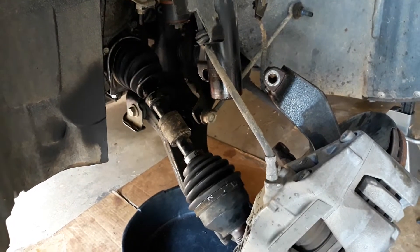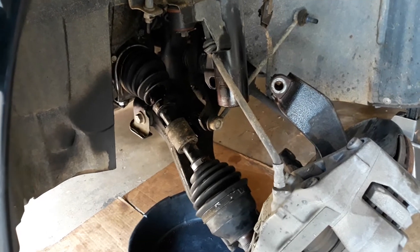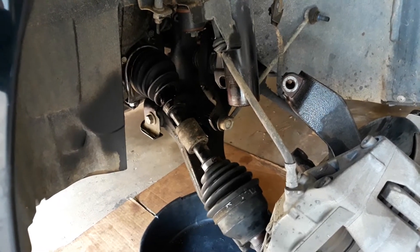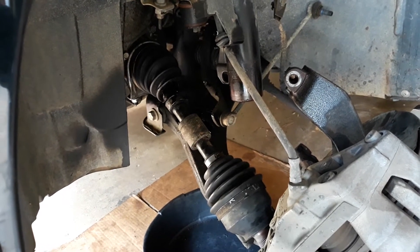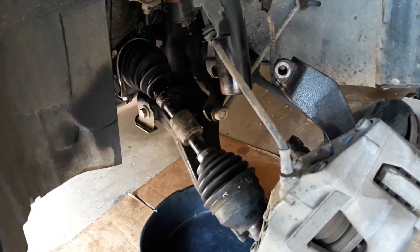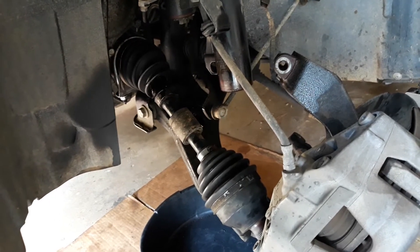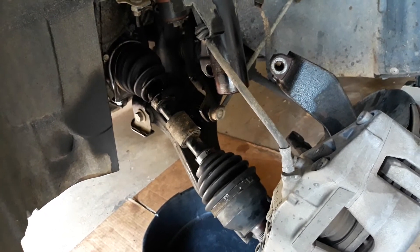This is the second part for a 2009 Volvo C70 CV axle replacement for the front driver side. I already pulled everything up, so I just want to show you a trick so you can get it out easily.